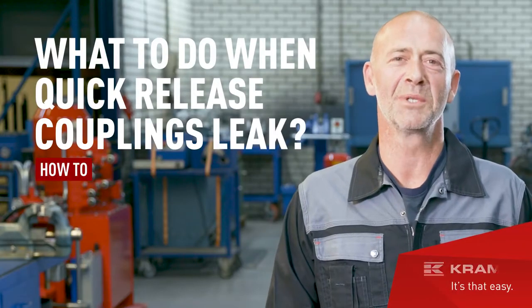What do you do when your quick release couplings leak? Hello everyone, my name is Jim and in this video I'll tell you everything you need to know about quick release couplings, what to do when they leak and whether to repair or replace them.